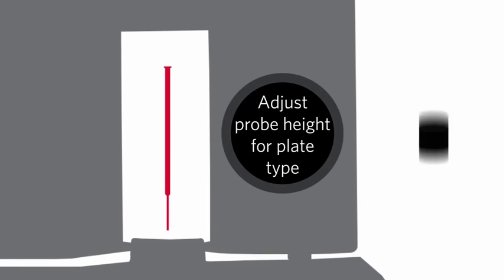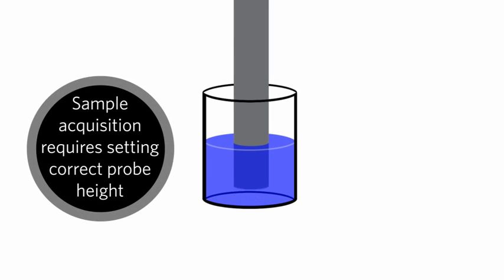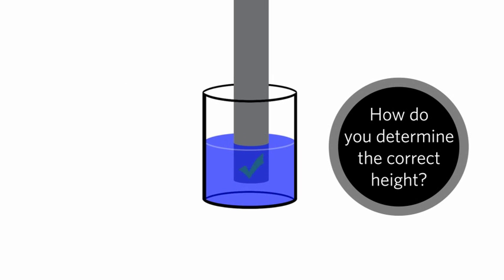Next, adjust the probe height for the type of plate being used. Having the correct height for the probe is crucial for proper sample acquisition. If the probe is set too high, you might get bubbles. But if it is too low, you may not get enough sample. So how do you know what is the correct height for the sample probe?